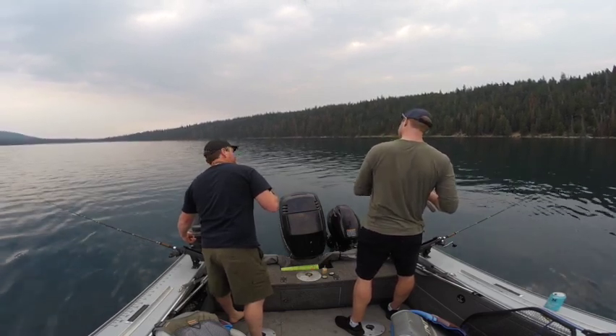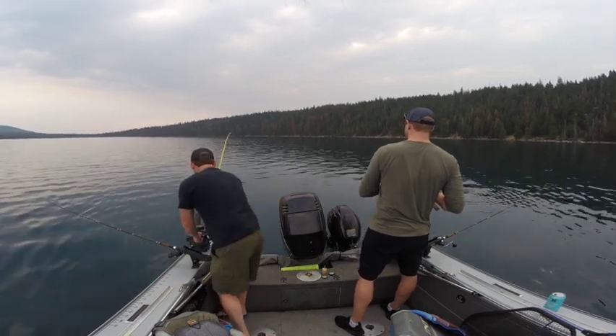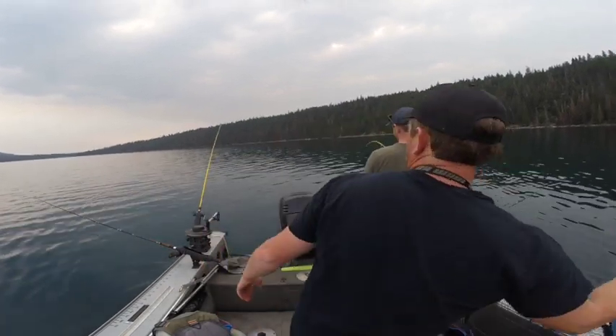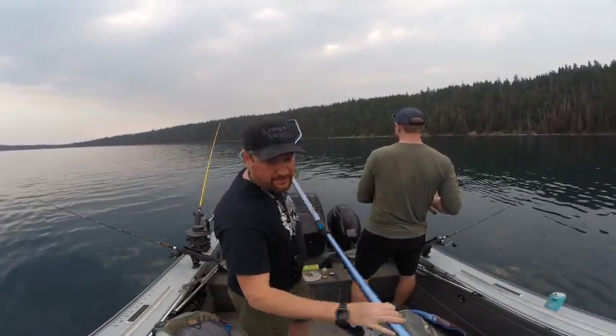Fish on. Plain hoochie? Yeah. Sweet. We might actually net this one. I don't think it's a dink — we can net it just for fun.